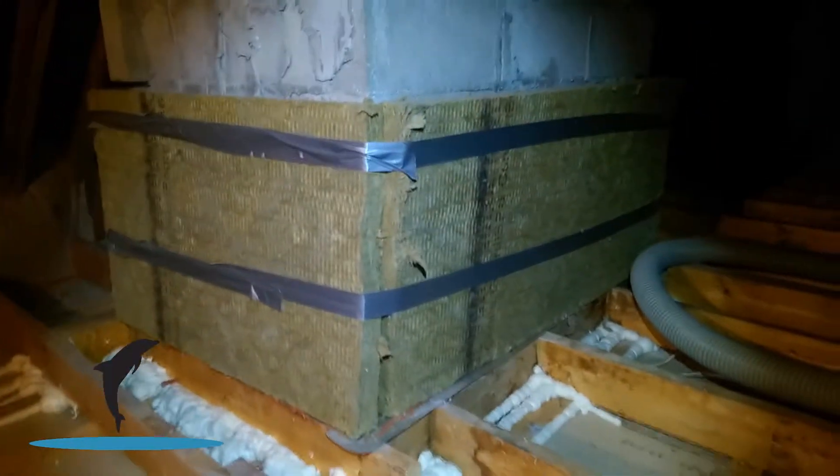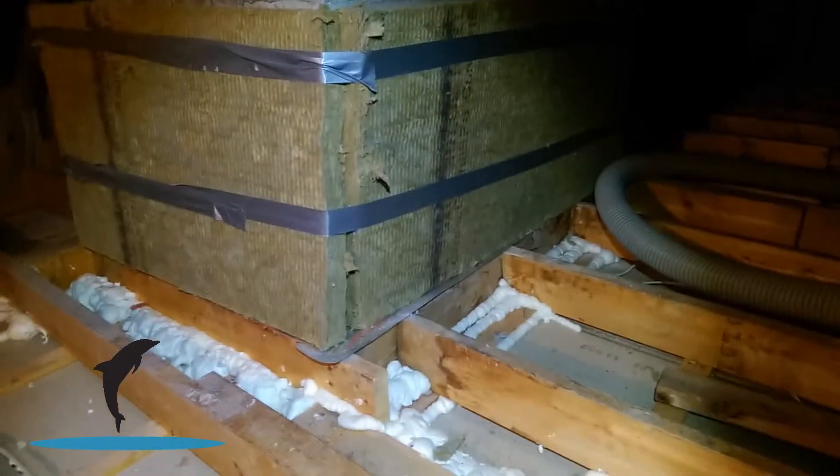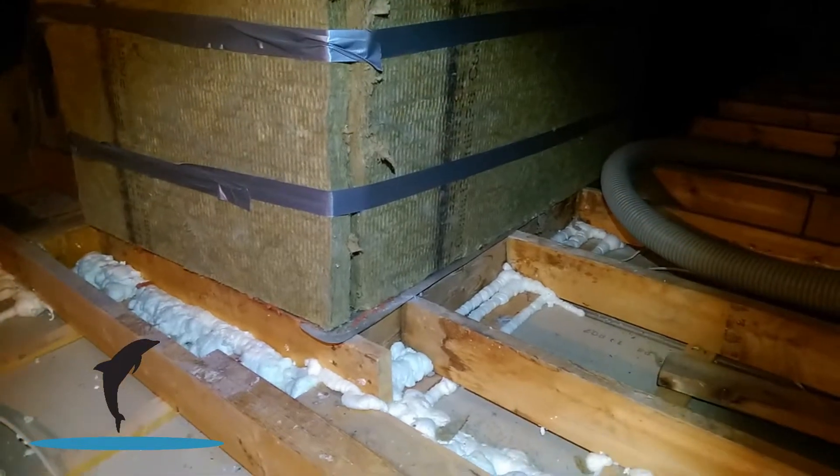We built this wood dam all the way around out of three-quarter inch plywood. We wrapped the chimney with rocks, all fireproof insulation board, and we have metal flashing to make the airtight barrier — all fire code.